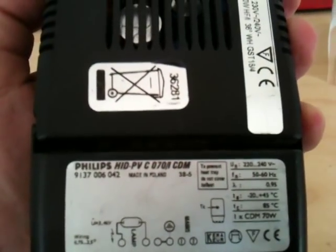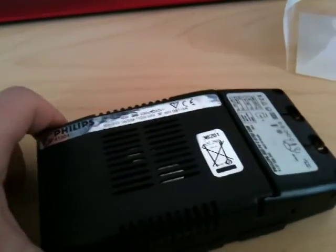Okay ladies and gents, we're going to take this ballast apart. This is a Philips HIDPVC070CDM — a ceramic metal halide electronic ballast for 70 watt lamps. So we're just going to pop this thing apart.